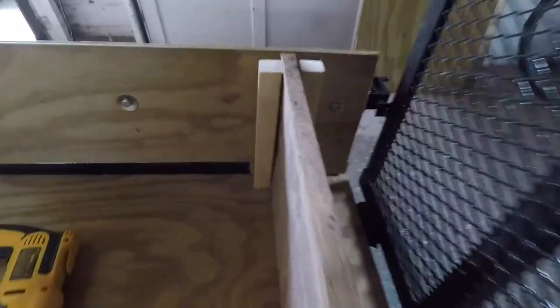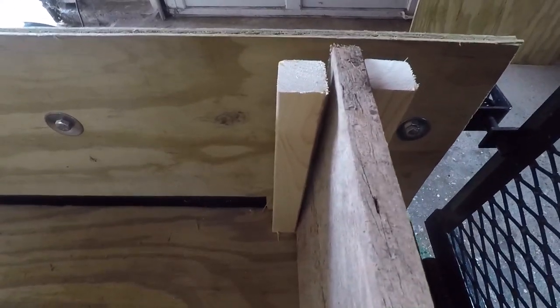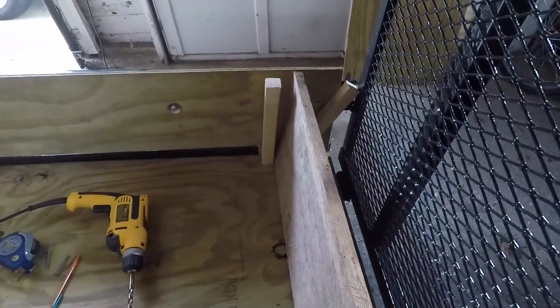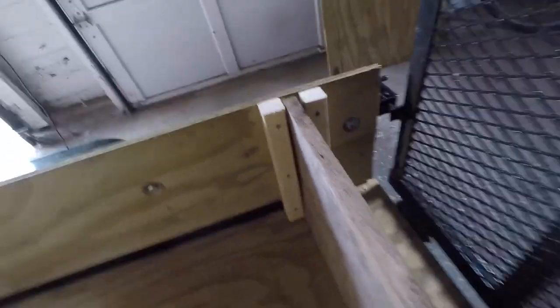Next thing I'm going to do is screw these pieces of lumber to the side of these side panels so I can slide this piece of wood in and out as a door — so it can be in there when I need it and take it out when I don't. This is how the back gate turned out — just lift that in and out of there. It's a lot easier with two hands, but you get the picture.